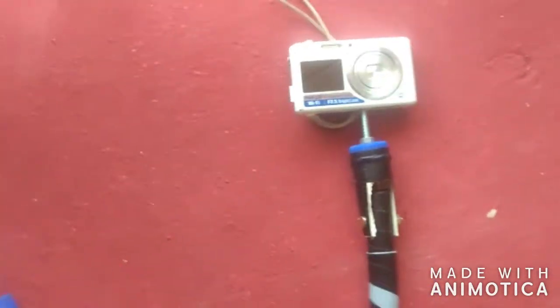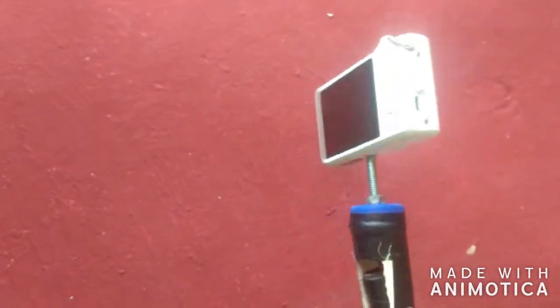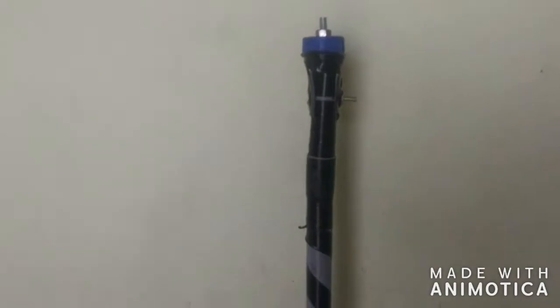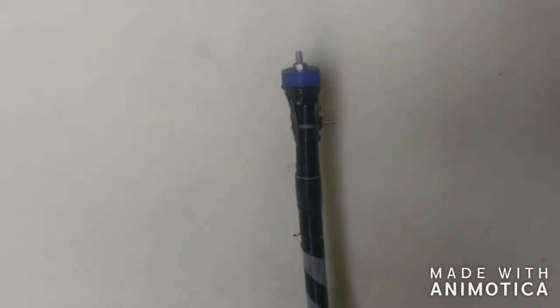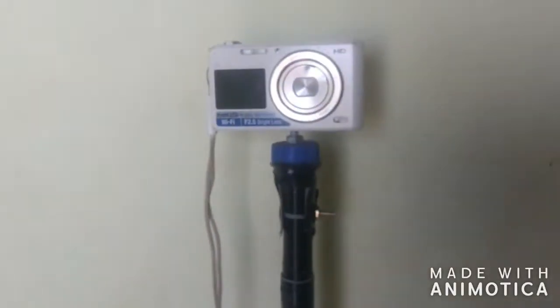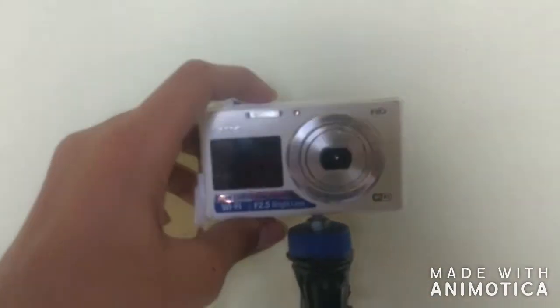Now let us look at all 3 of the stands. I made another medium size stand also. The left one is the biggest stand I ever made. Let us attach the camera to it and also record some video, and let us see the footage.